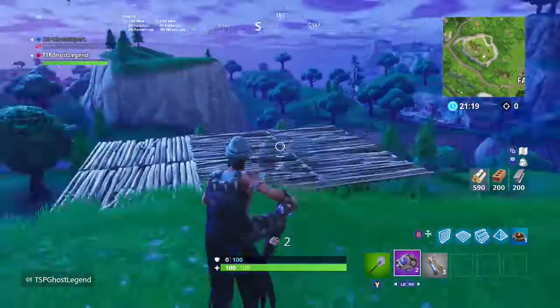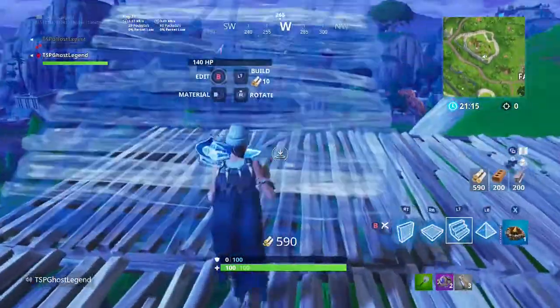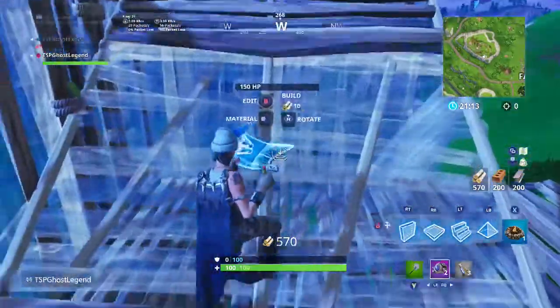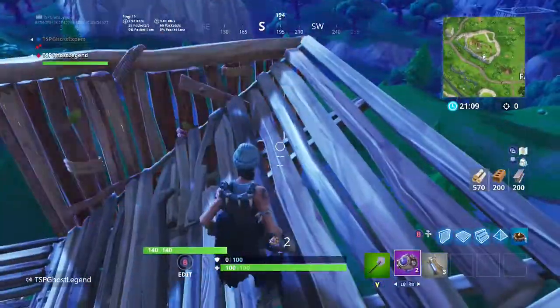Hi guys, back with a new video. Today I'm going to show you how to build a llama. I don't know why you would want to, but okay. First you've got to build a wall, a ramp, a ramp.